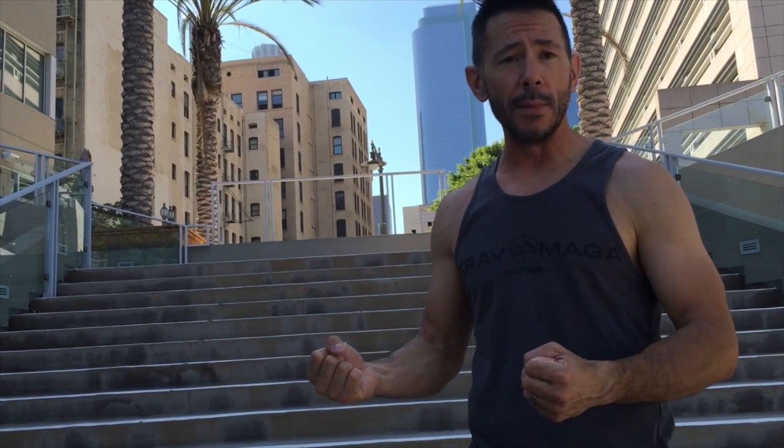Alright guys, wrist releases. We have a soft technique version for when we're dealing with somebody maybe at a bar situation, a little bit drunk, we're not trying to escalate the situation, we're trying to de-escalate. That's where we employ a soft technique, or a hard technique where someone grabs us and we realize our life's in danger and we've got to act accordingly. So let's talk about the soft technique.